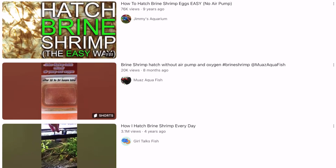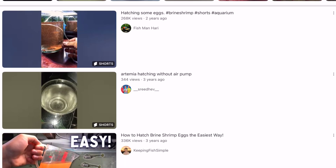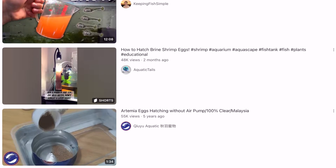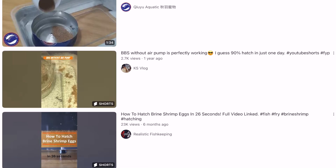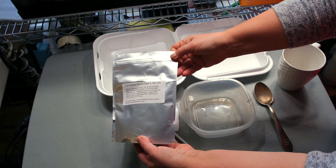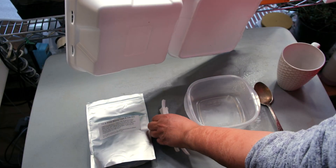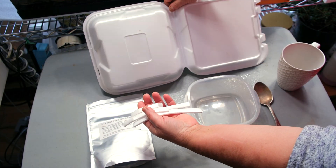This raised a question in my mind: do I actually need this specialized equipment, or can I hatch Artemia cysts successfully with a simple DIY approach? I came across several YouTube videos showing how to hatch Artemia without any aeration, heater, or special apparatus. They made the process seem incredibly simple, so I decided to give it a try.